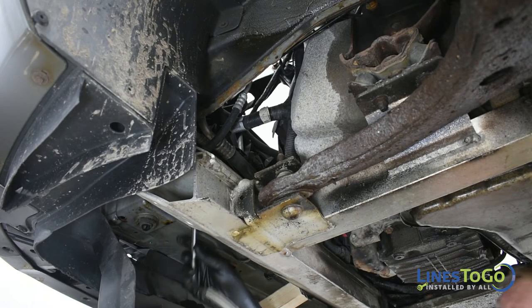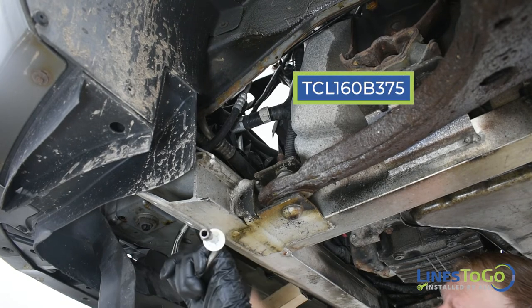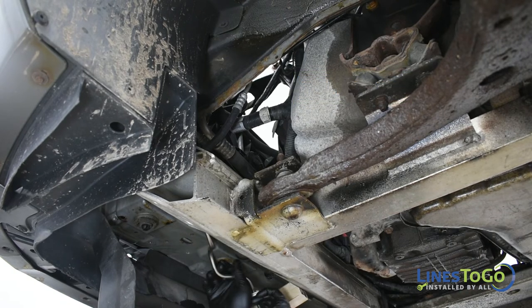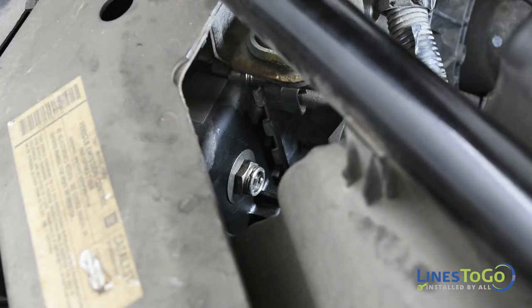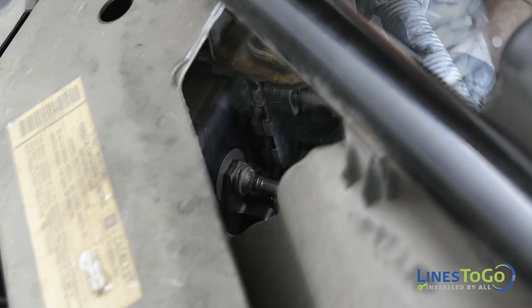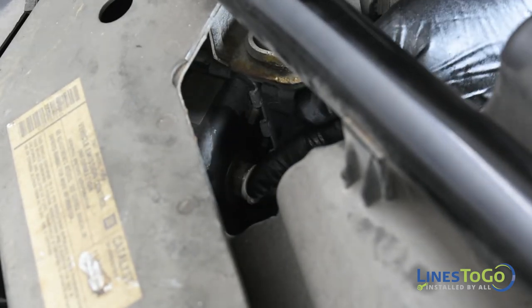To begin the installation of your new Lines2Go transmission lines, start by installing the outlet line labeled TCL160B into position. Secure the top of the line into the top connection at the radiator, making sure it is fully seated. Secure the plastic ring around the connection.